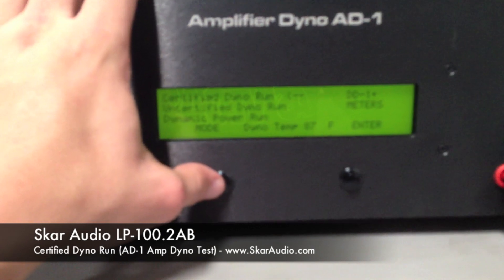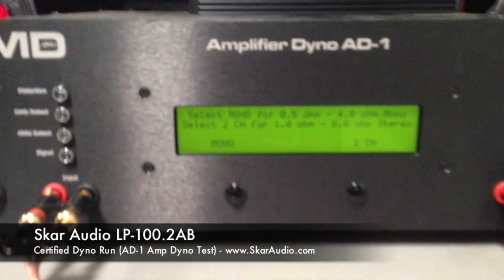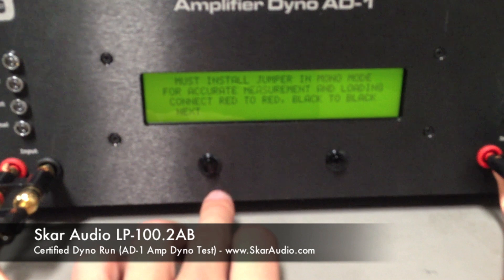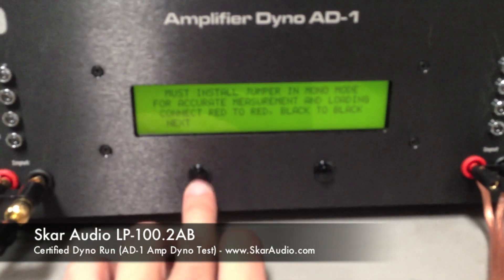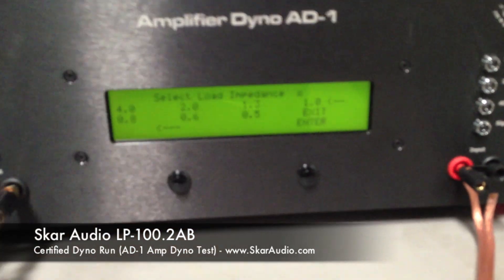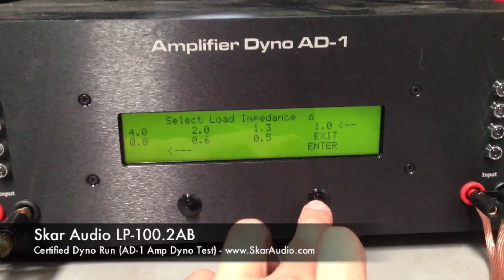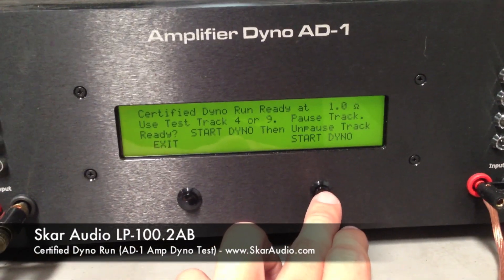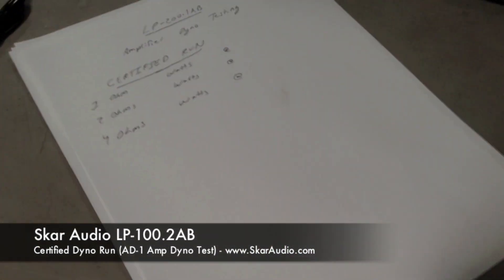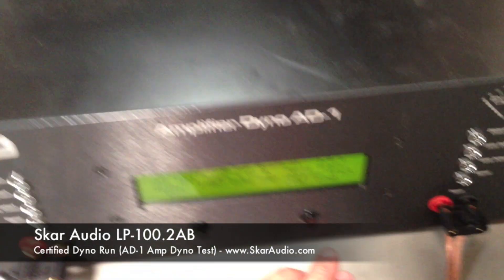We're going to go through the menu here — certified. We're going to hit enter, then select mono because it's a monoblock amplifier. We've got the jumpers installed already. Select load impedance — we're going to be doing 1 ohm. Hit enter. So now we're ready to start. We've got it on track 4, paused up in the vehicle. We've got a piece of paper to write down the results. This is the SCAR Audio LP 200.1 certified test run at 1 ohm.